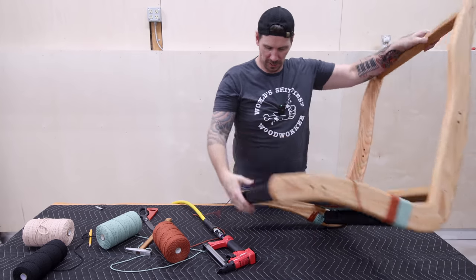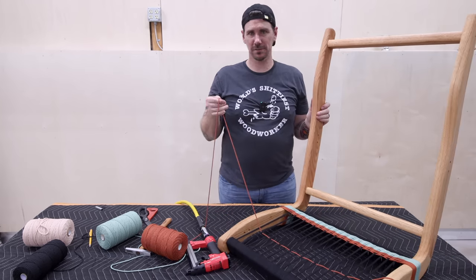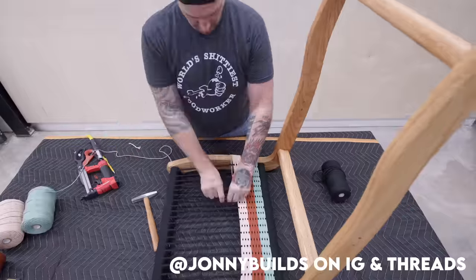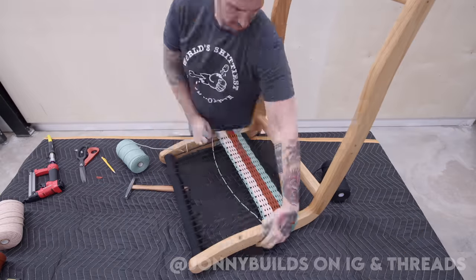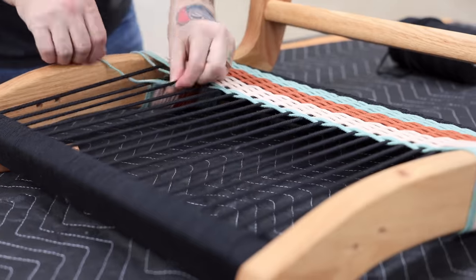Have you seen that new app that everybody's going crazy over? It's called Threads. You can follow me on Threads under the handle JohnnyBuilds — same thing on Instagram, and really Instagram is the best way to see everything that I'm doing behind the scenes and on a daily basis.